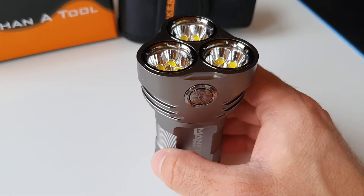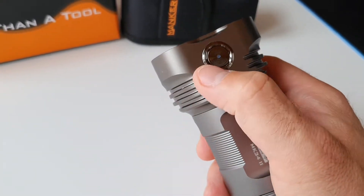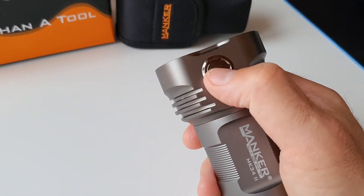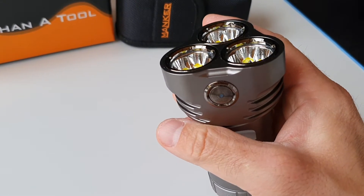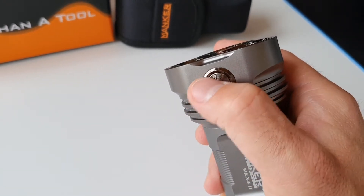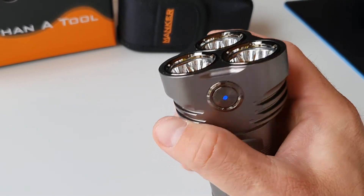You really have to use the lockout mode to prevent accidental activation. Five presses on the switch and it's going to be locked. There's still an indicator LED on the bottom which will light up, but the flashlight itself is locked.